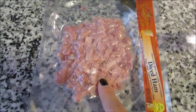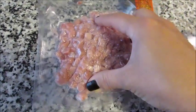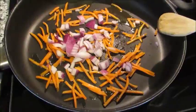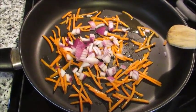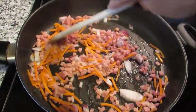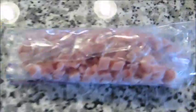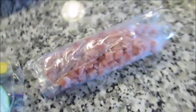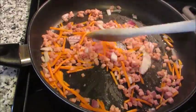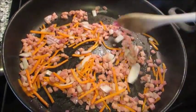I'm adding the diced ham off camera. It was an eight-ounce package and I used about six ounces — I have roughly two ounces left. If you wanted to throw in all the ham I don't see that being an issue at all; for me, six ounces felt like a good amount given all the other fillings going in, plus the cheese.